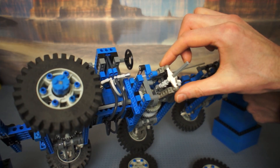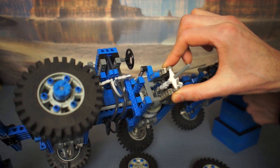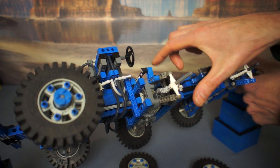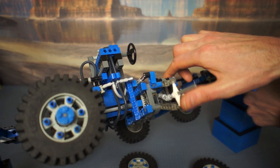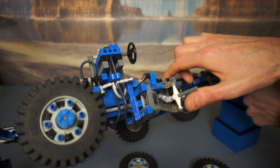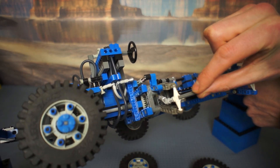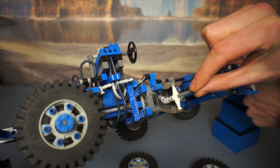Here you can see the play between the LEGO parts. Although they're made with excellent repeatability and tolerances, there's still a gap between the parts — between the axle and the suspension, and the axle and the steering. There's also play in the caster angle, demonstrated earlier.